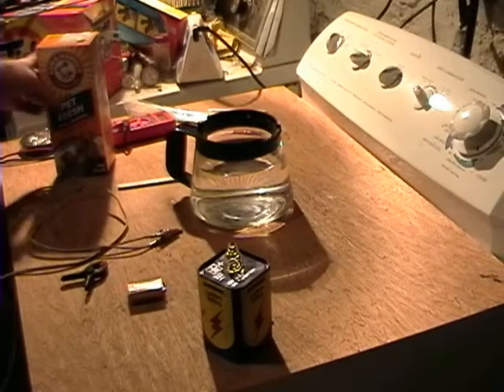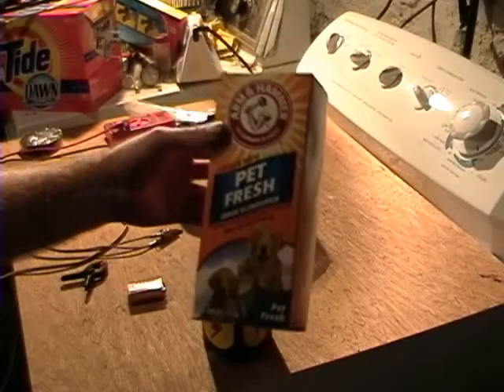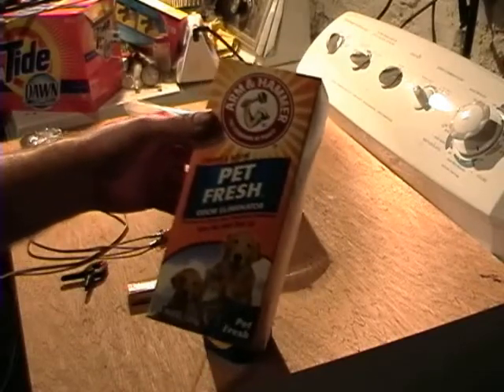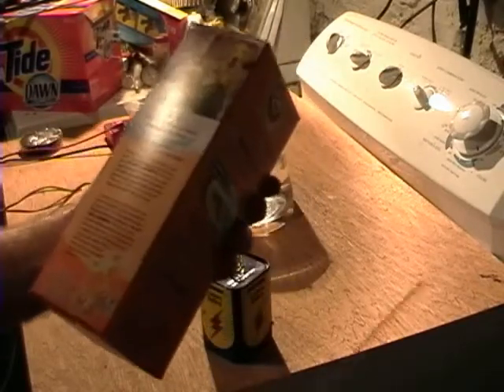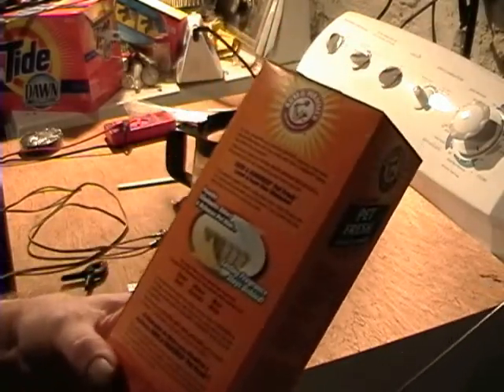Okay, I'm back. And instead of baking soda, this is all I could find — the Pet Fresh. But it is basically baking soda with just some good smelly stuff in it.